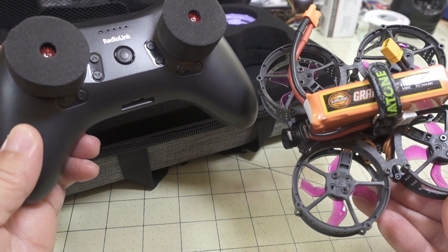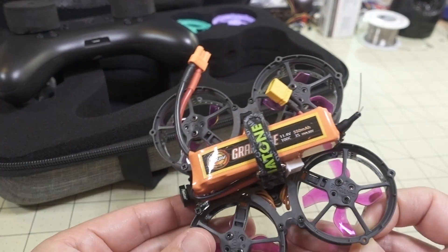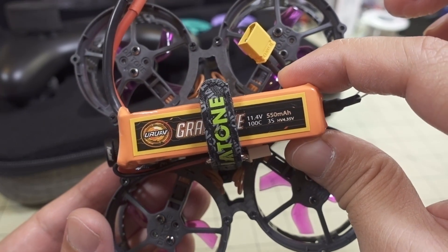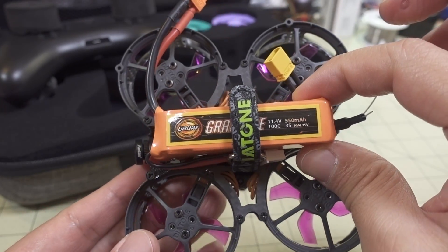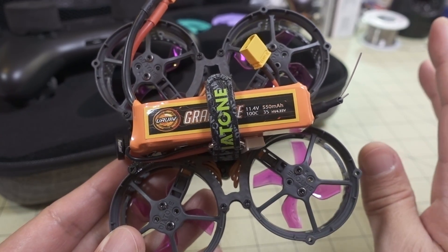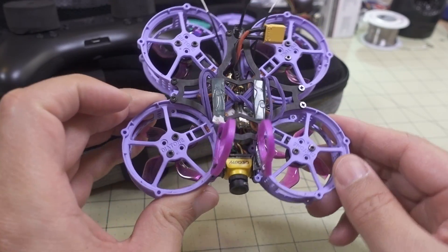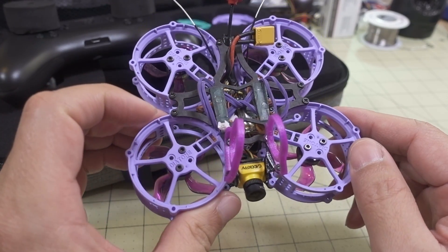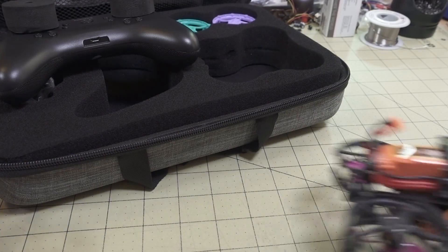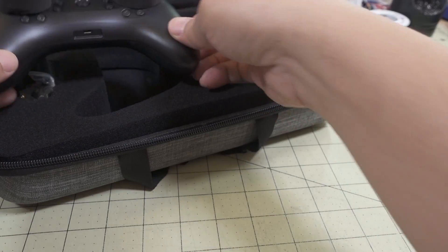The kit does not come with any extra batteries. This battery here is a URUV 550mAh graphene — this is one I flew it with. Something in the range of a 450 to 550mAh 3S battery like this is going to be fine. I flew both 2S and 3S 450–550 batteries on the original and everything worked just fine on this one as well.